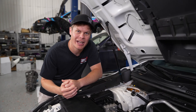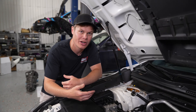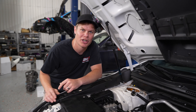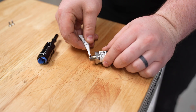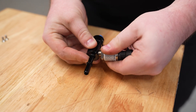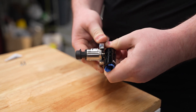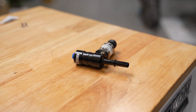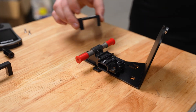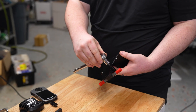We removed the top mount intercooler and the AOS to give us clear access to the firewall, which is where we're going to install the ethanol content sensor. Before we can get that into the car, we've got a couple things we've got to prep first. Start by applying some thread sealer to the low-pressure fuel sensor, then use a 22-millimeter wrench to tighten it into the adapter. Next, attach the ethanol content sensor to the bracket using the two M4 screws and tighten it with a 2.5-millimeter Allen wrench.